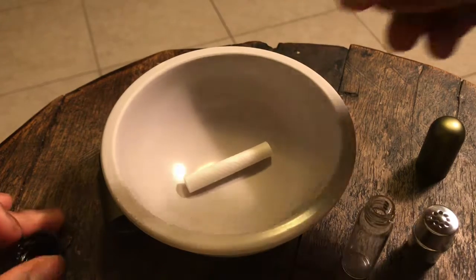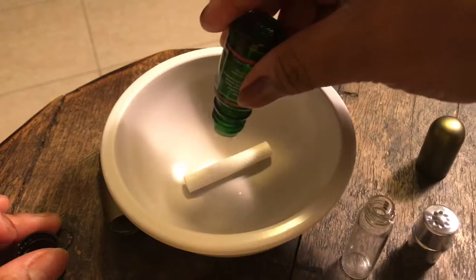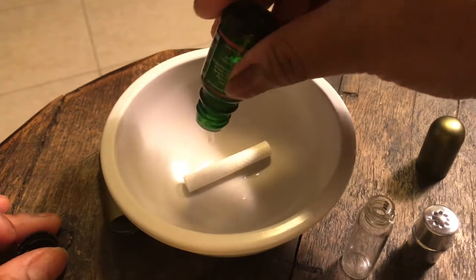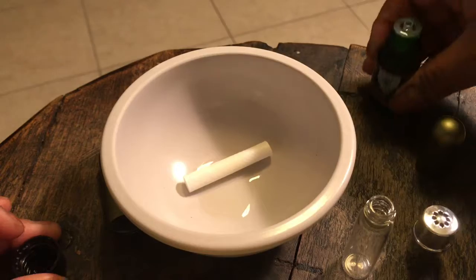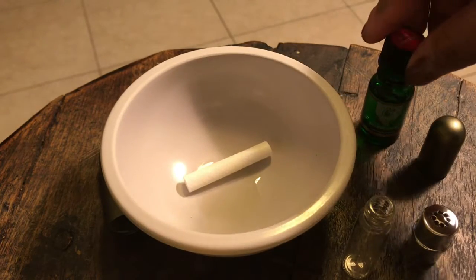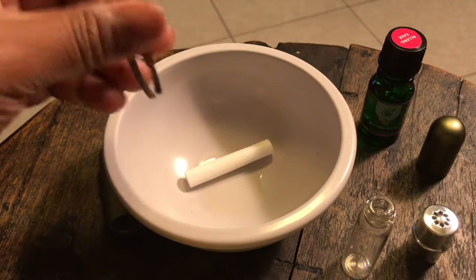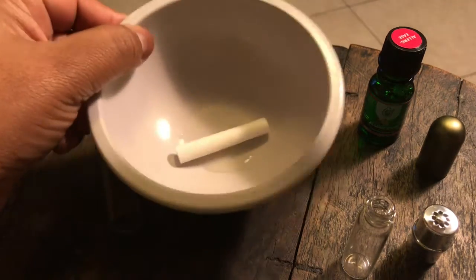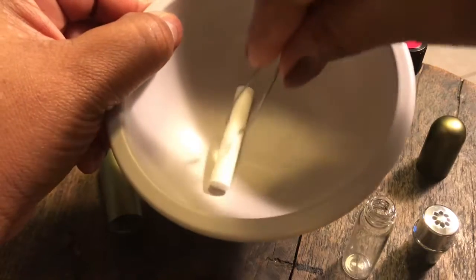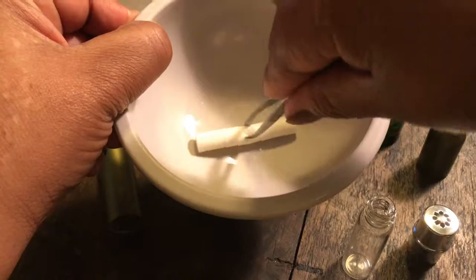I'll drop some oil in — it all depends on how much you want. I want to try to get it to soak up real good. I'll roll this around with the tweezers to get it to soak up real good.